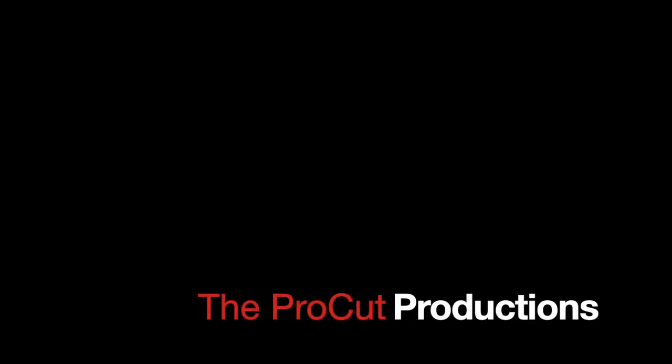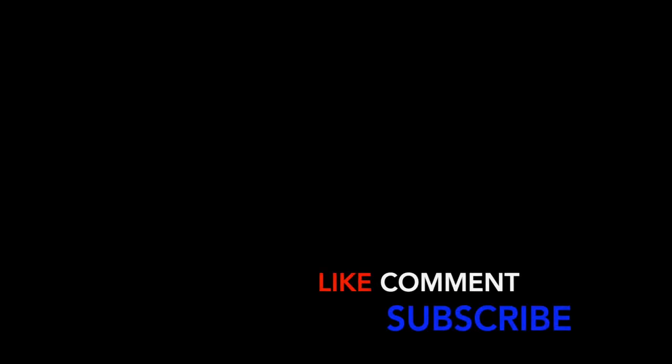Thanks for watching — like, comment, subscribe, share with your friends and family. Thank you, see you on the next one. If I could get you to take just a couple of seconds, click that subscribe button, click the notification bell, and share this video and all my videos with your friends and family members. Have a great day.